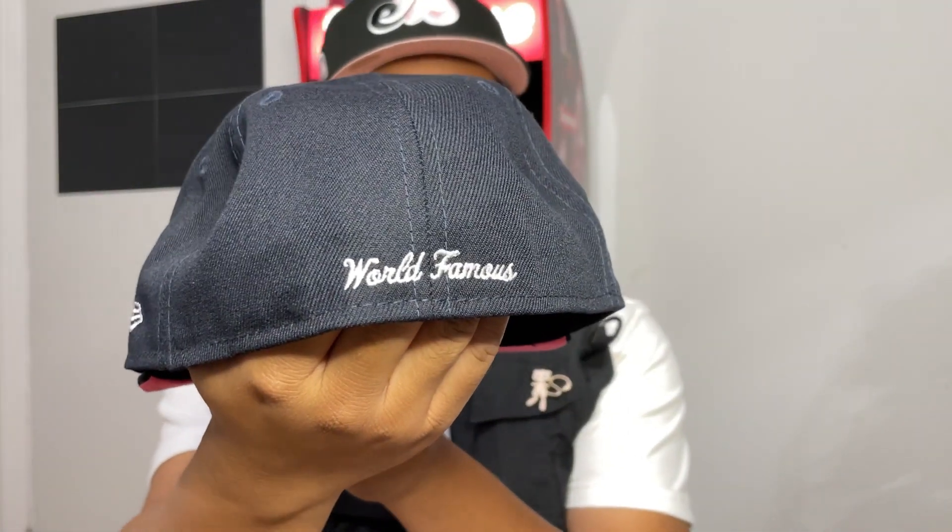Okay, first of all, how many of these do we have now? I think we're at like six. Anyway, this is what we came for. So here it is guys, we got the No Comp box logo hat with a nice embroidery here.